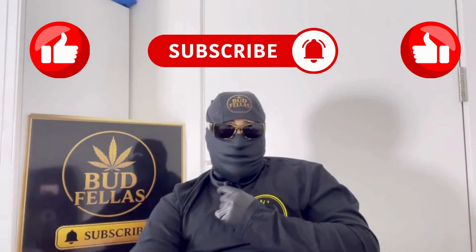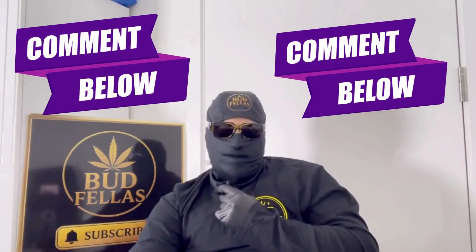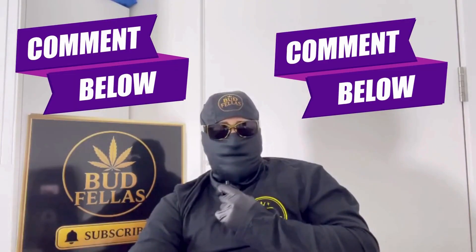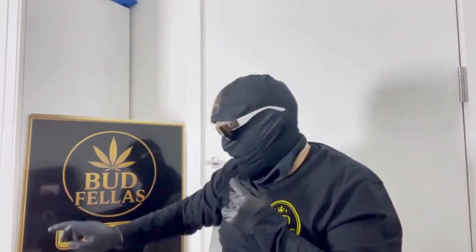If you found this video helpful, please like and subscribe, and in the comments below write 'yes' if it was helpful or 'no' if it wasn't — and if you can, give me a little line of why so I know. I really appreciate you being here watching this. Take care, legends — see you on the next video, hit that subscribe button!